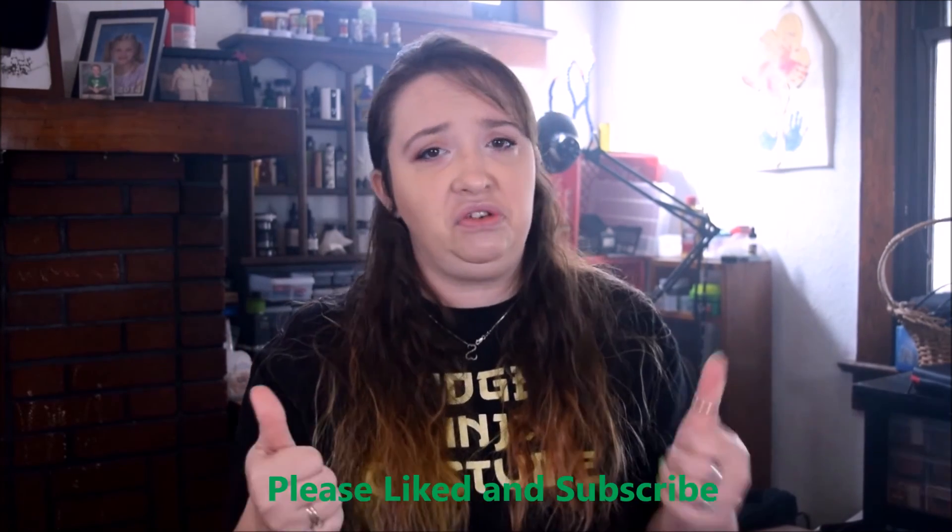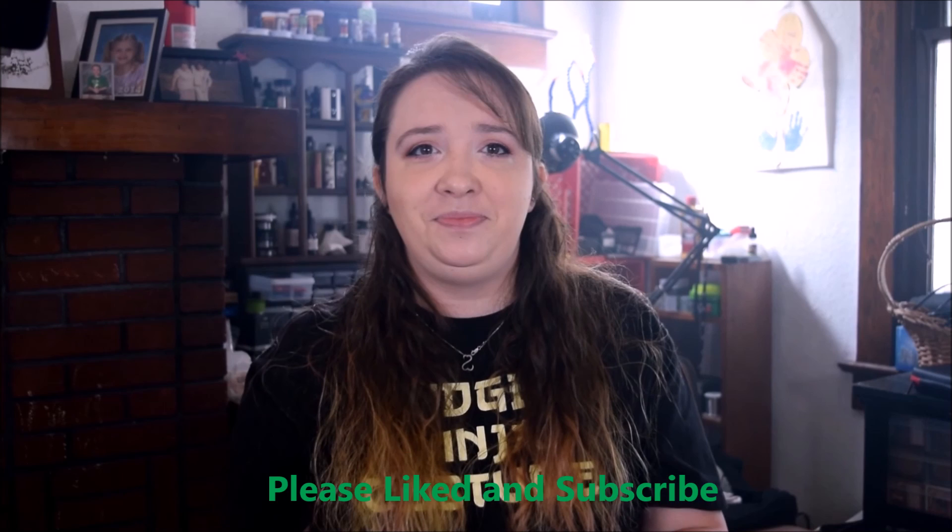If you get a chance, go to your local vape shop and give it a try. I give it two thumbs up. That's all I got for you guys. Thanks, bye.